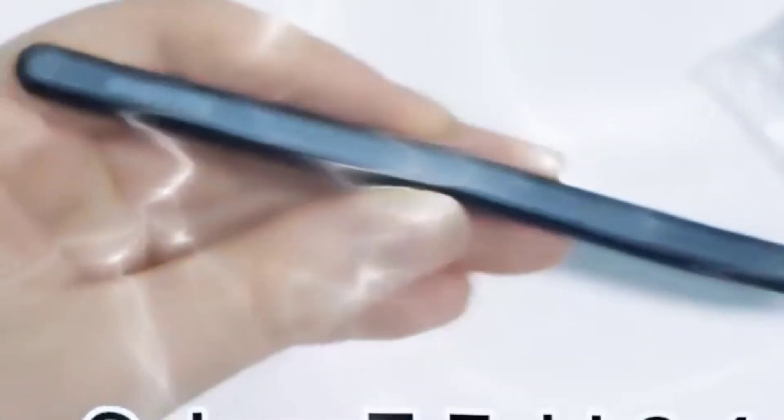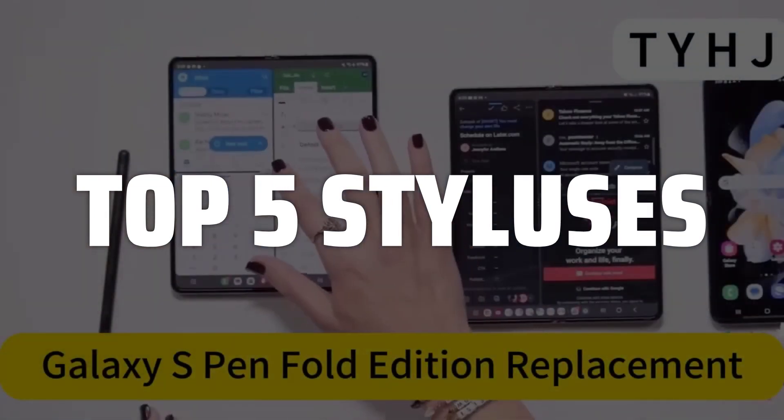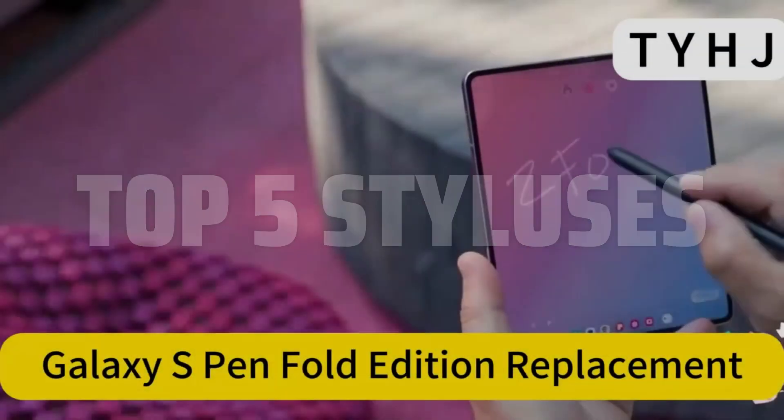To help you find the right model, we've listed the top five styluses and their key features, plus the things you need to consider to help you choose the best one for you. Links to all products mentioned in the video are in the description below.